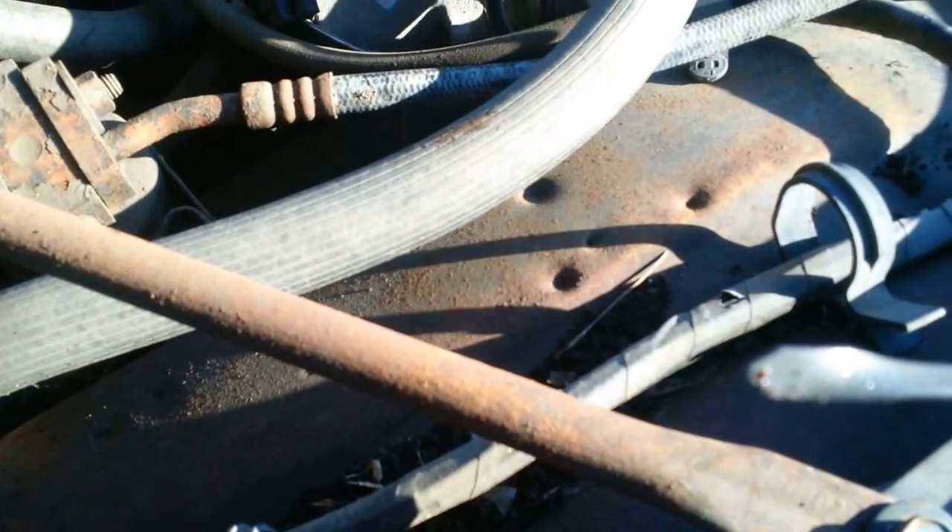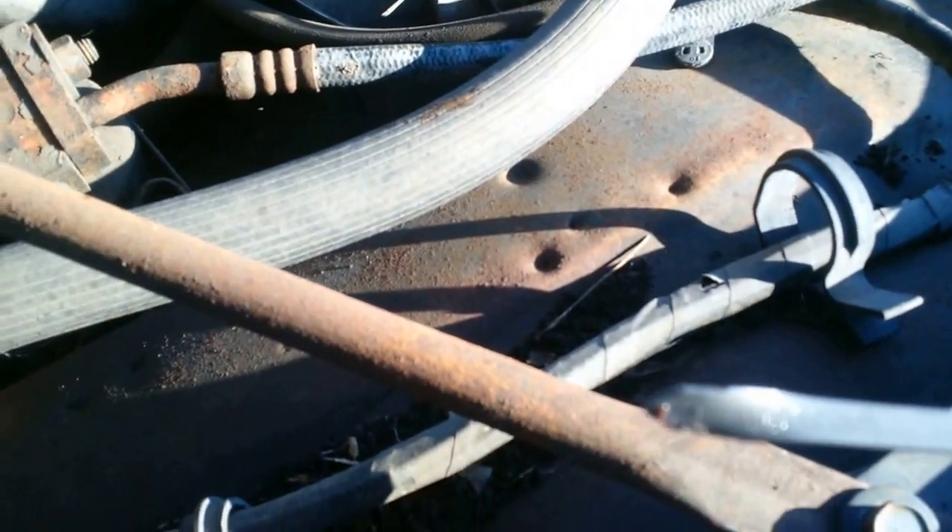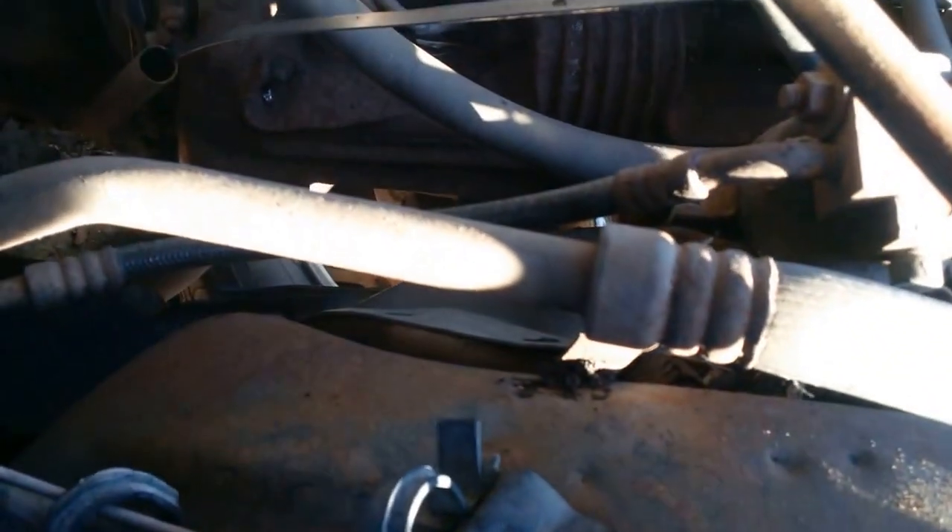Way she goes. Take a look at the old tranny. Dry, but nothing bad. I wish somebody wouldn't have junked it — would have tried to sell it.